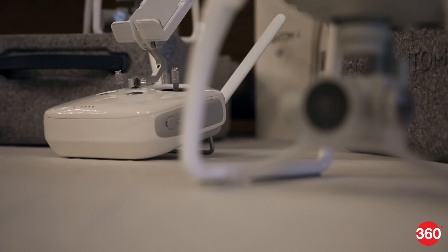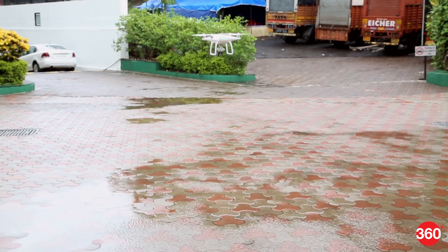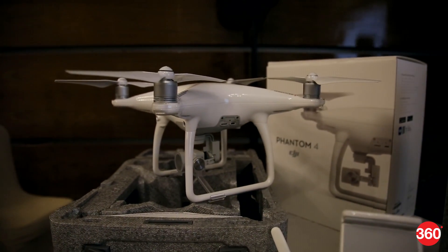The Phantom 4 is the new and improved drone from DJI, which makes flying easier than ever. It's fairly lightweight and more streamlined than before, with clever propeller mounts that only require a push and a twist.